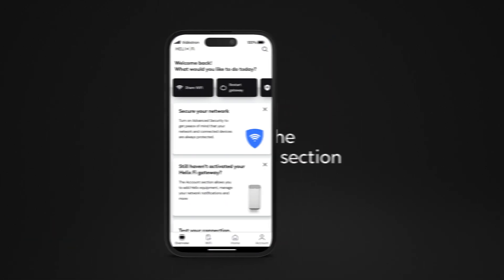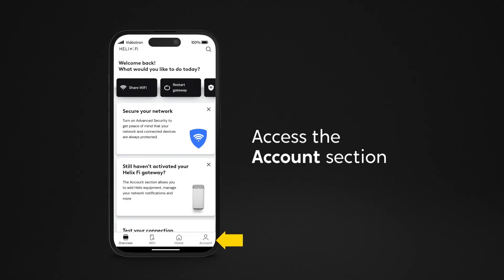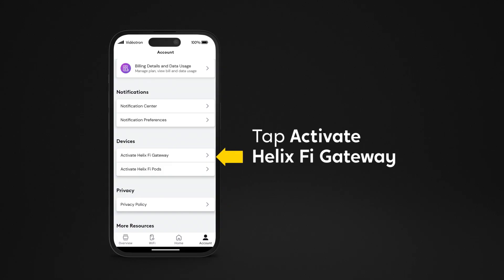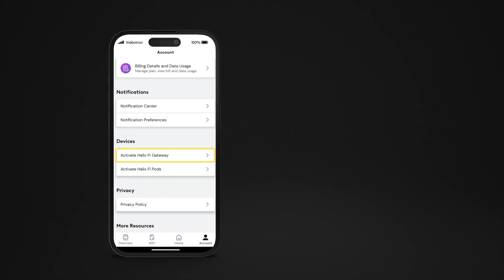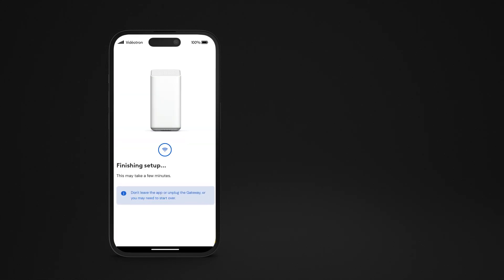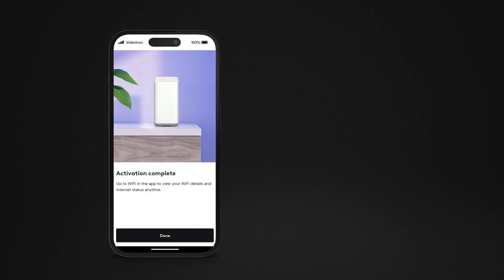Access the Account section. Tap Activate Helix-Fi gateway, then Start. Follow the instructions provided by the Helix-Fi app. Once your network setup is complete, tap Done.